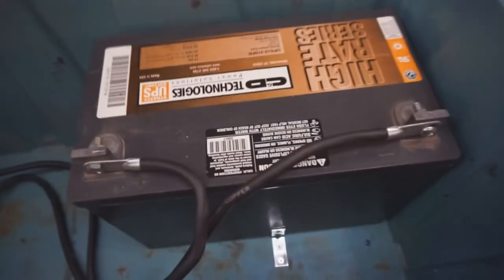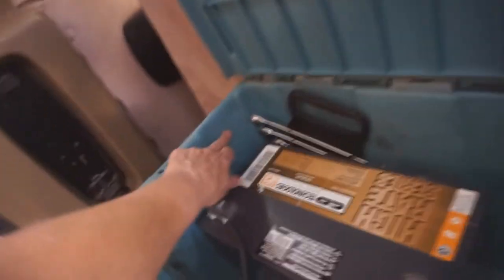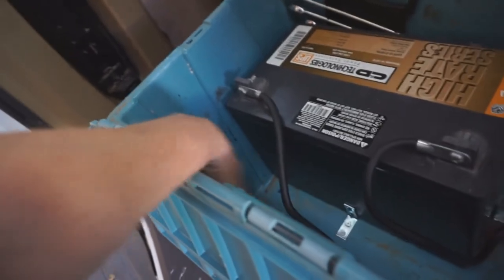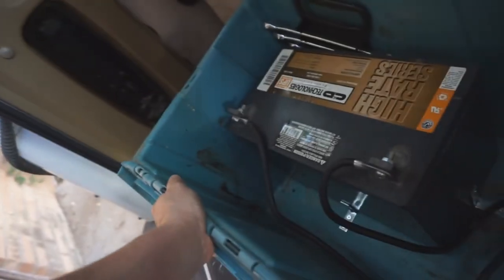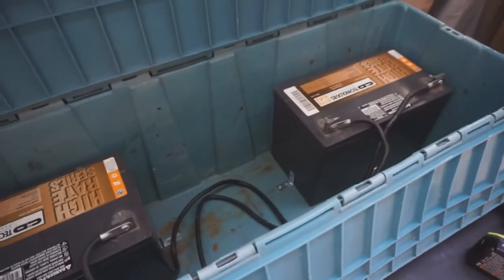Those are hooked up. I'll figure out how the solar hooks up — I'll probably just drill a hole right in here and bring it in that way, or down here. At some point I'm gonna want to install an inverter anyway. This is gonna be my battery bank for the van.